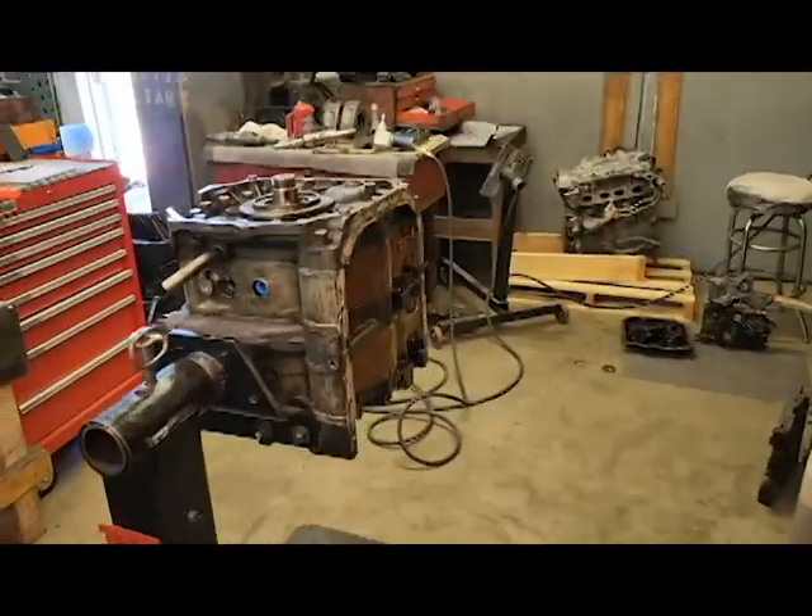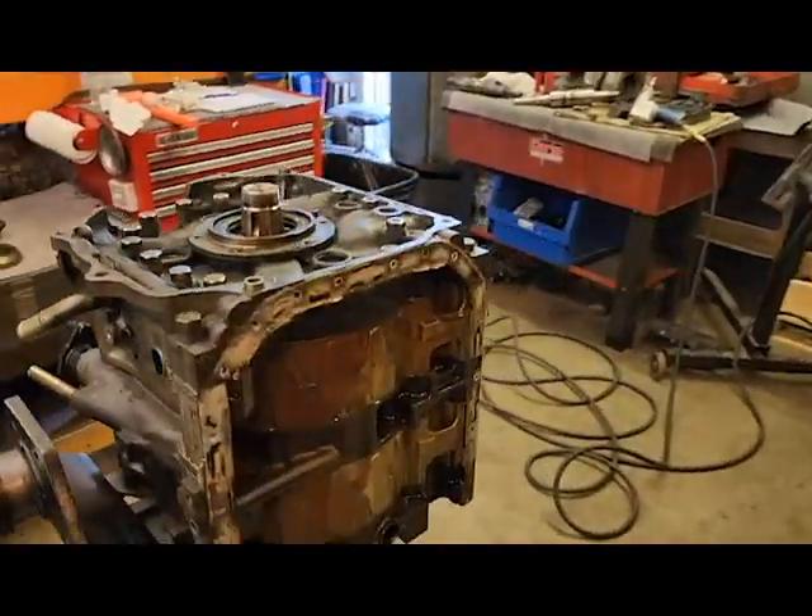Welcome back to the Atkins Rotary channel. Let's show you another tool that we make, show you how we use it, and take an engine apart to see why it's here. Here we have a 2004–2008 RX-8.